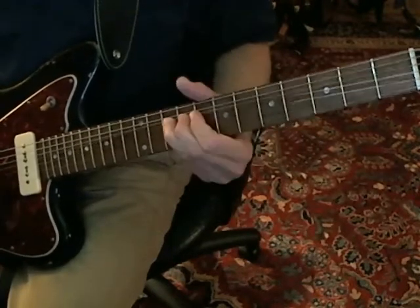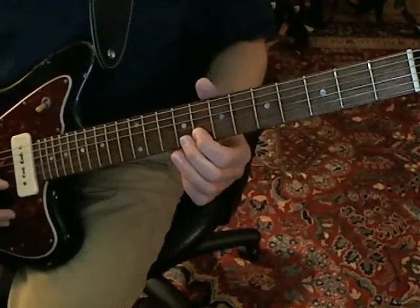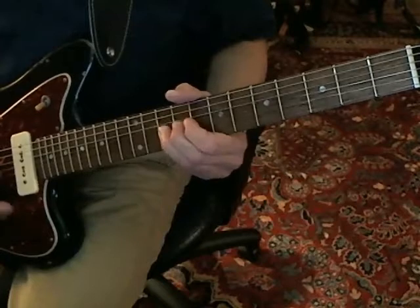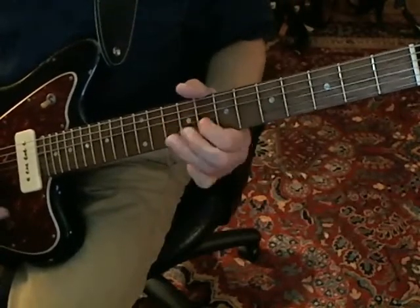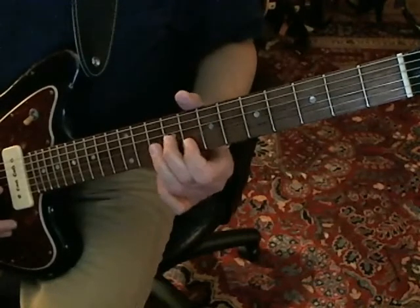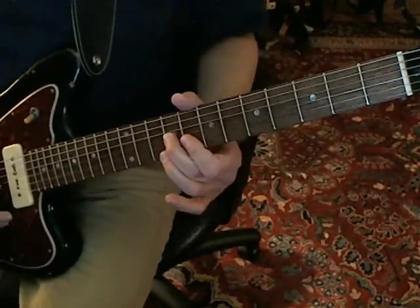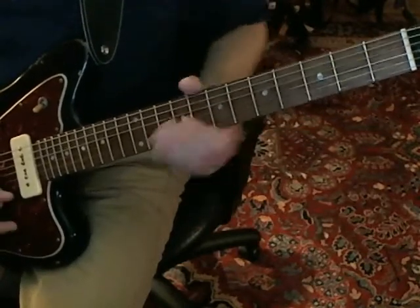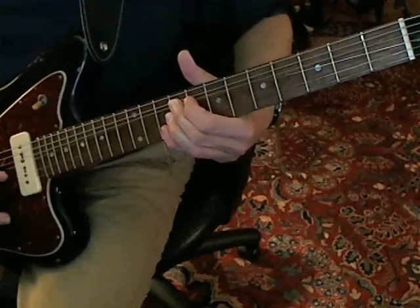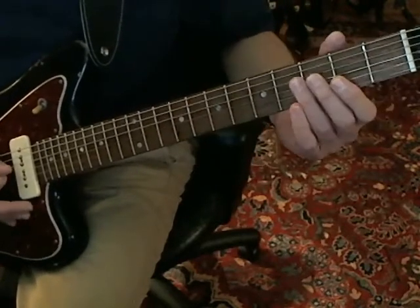And back to the ninth. Then you're going to grab the B string at the eighth fret and bend up. And then comes the kind of tricky part, because you're going to reach over and get the G string at the ninth fret and bend that up, while you grab the E string at the tenth fret with your pinky. Then you let down the bent note.